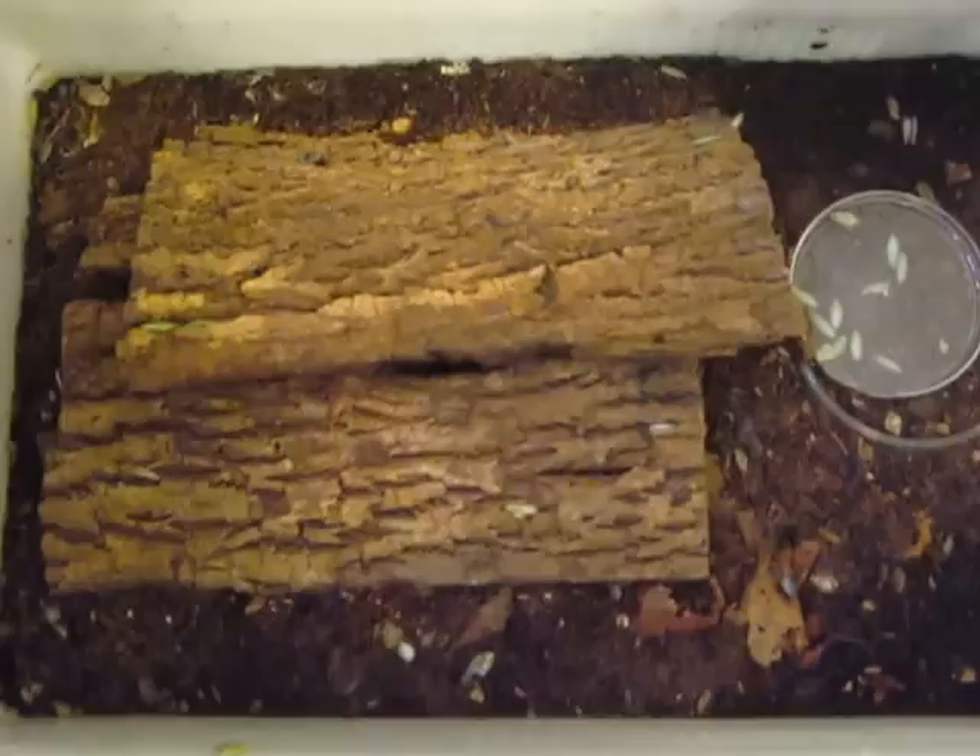This is a mix of coconut fiber, dirt, and water crystals. I feed them apples and then my roach chow, and I keep them at 98 degrees with an under-the-tank piece of flex tape.